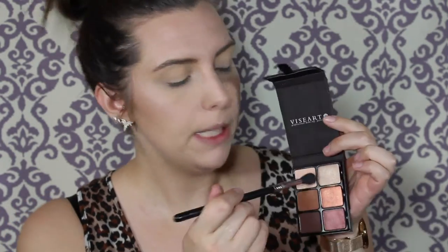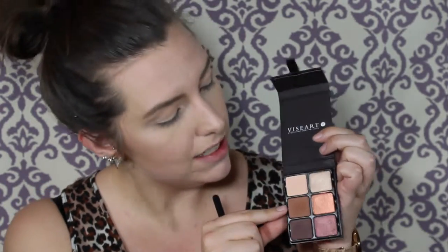I think the first shade I'm going to do is this lighter beige color. I'll put a blending brush in it and put that on my eyes. You can't even see it because I'm the same color as the eyeshadow. So next I'm just going to go down the line and take this matte brown shade.